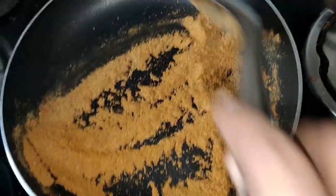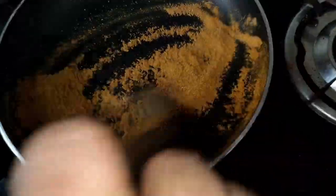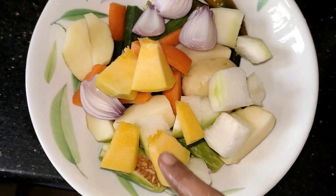Now the color is coming. I will wash it with the other food.